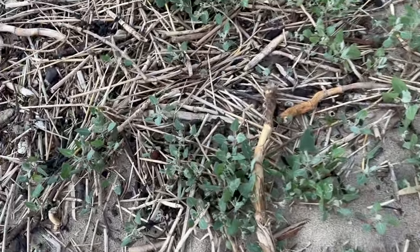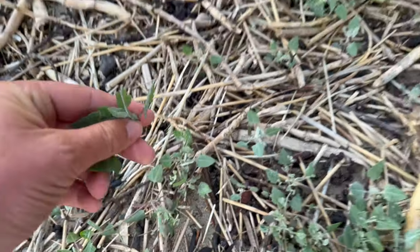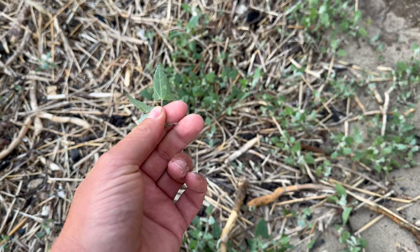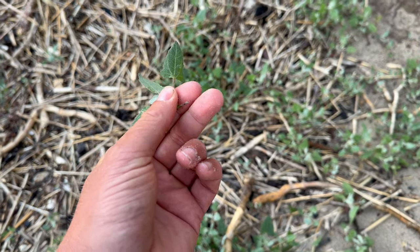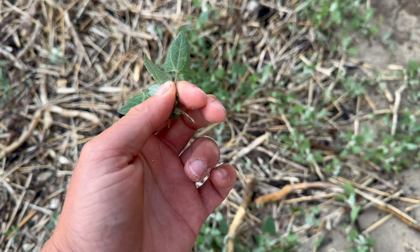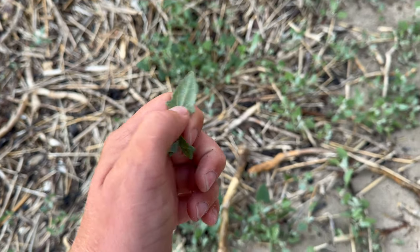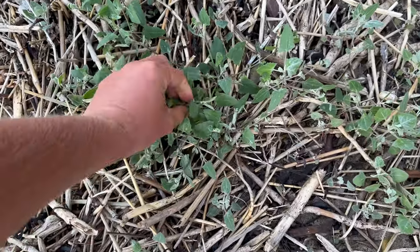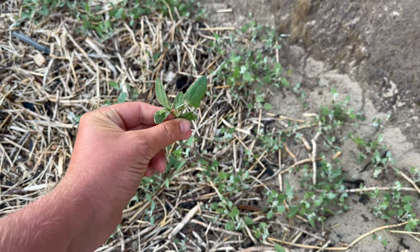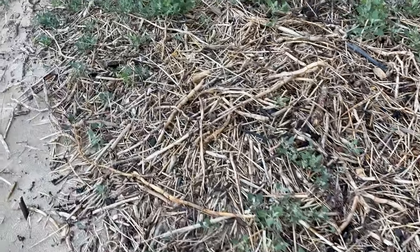Here we've got triangle-leaved or spear-leaved orache — another good edible. See how it's got the points at the side of the leaf, the lateral points there, and it's got a very dusty coating to the leaf. It looks very much like fat hen and it tastes a bit like it, though not quite as good as fat hen in my opinion.